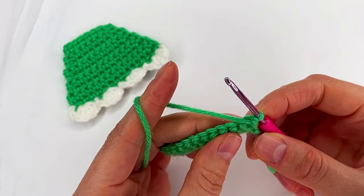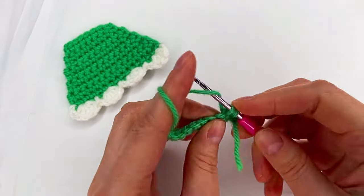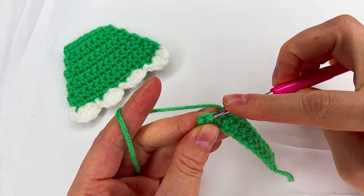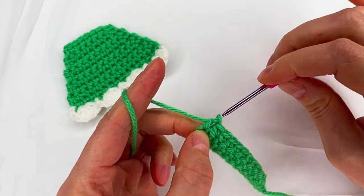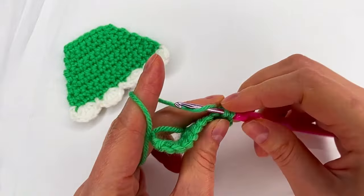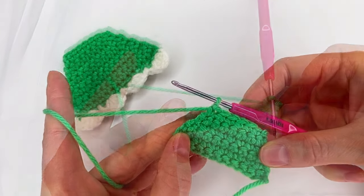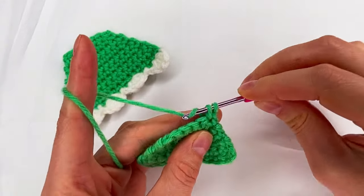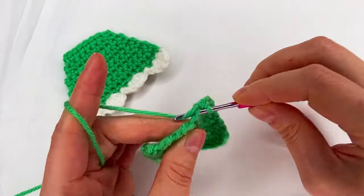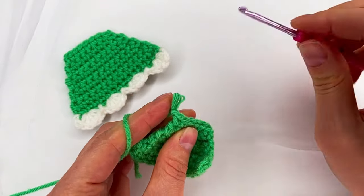For the second row, we turn and here we skip the first one, go to the second, and make the single crochet. Then single crochet in each stitch except the last two. We skip this one to the last one, and on both loops make single crochet. Turn and this time we go in each stitch and make single crochet. We keep going, repeating the rows as we did before, until row seven. For row seven, we make 1, 2, 3, 4, 5, and 6 single crochet, then chain one and cut the yarn.